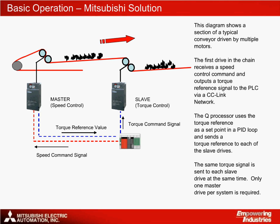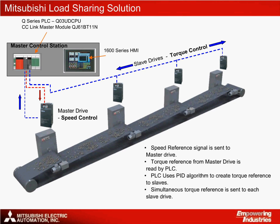The Mitsubishi solution involves measuring the load torque of the system at a single master point and sending a torque reference instruction from a Q-series processor to all the other drives, which can be thought of as slave drives. The master drive is working in speed mode. The speed command to the master will be the speed command for the whole system. The diagram shows the first section of the conveyor, with the speed command being sent to the master drive and torque commands being sent to the slaves. The slave drives will each change their torque output up and down until they match the load that the master sees. In this way, we can be sure that the load is the same at every point and is being shared evenly.